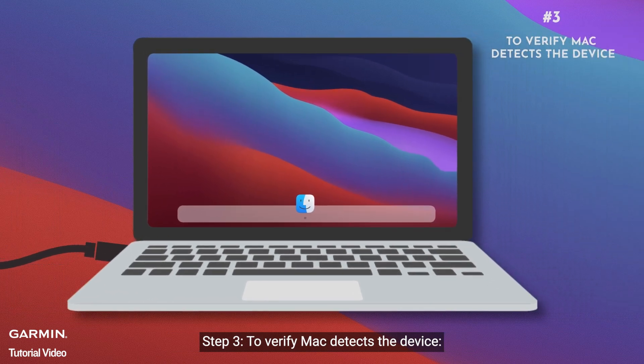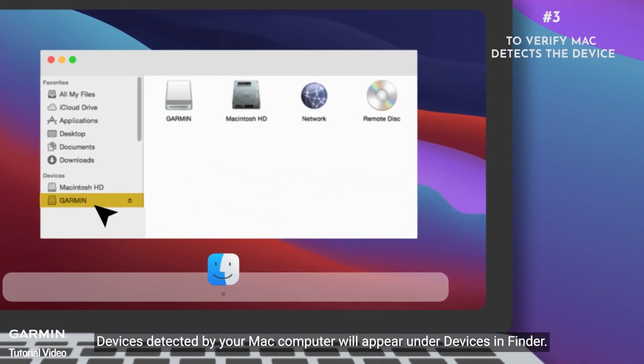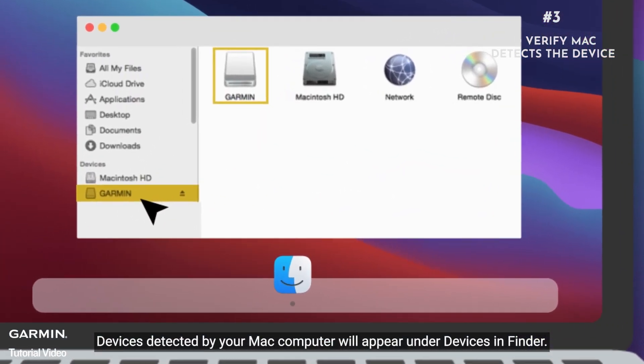Step three: verify your Mac detects the device. Open Finder — your watch should appear under Devices.